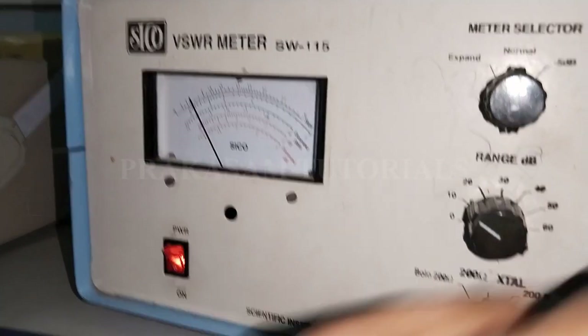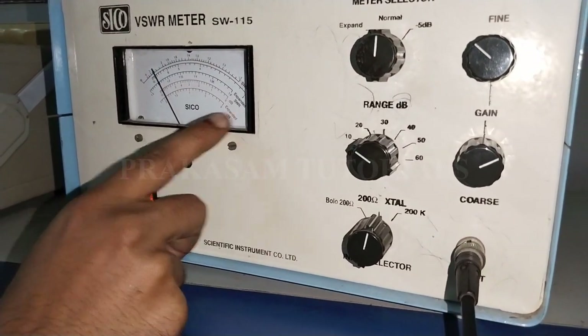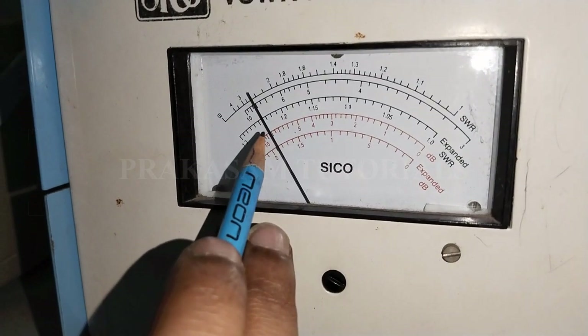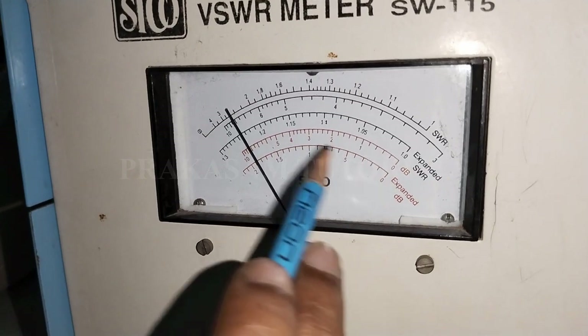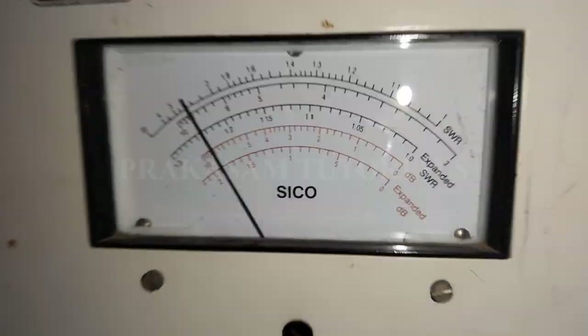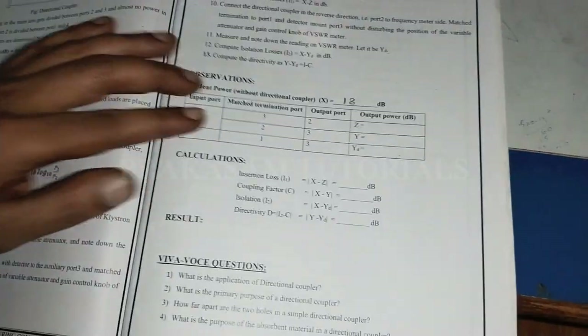Adjust the gain knob; now the range is at 10 dB. The pointer is between 5 and 10, approximately at 8. So 10 plus 8 equals 18 decibels. That is the incident power without the directional coupler: 18 decibels.